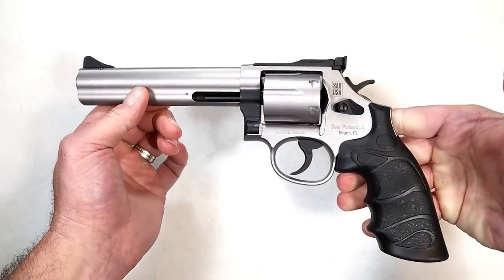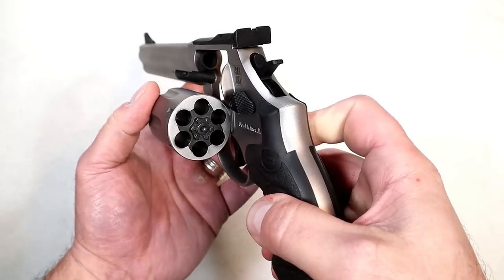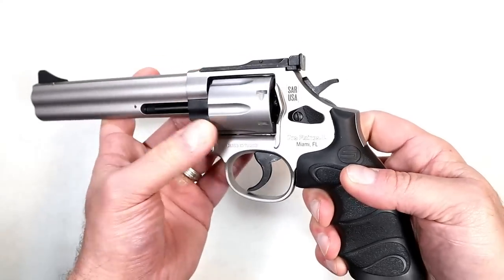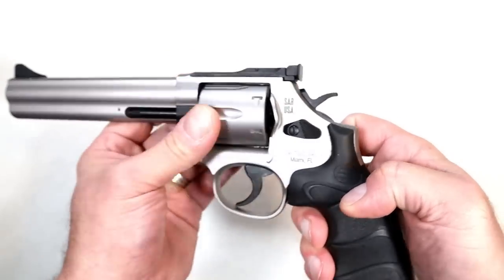Certainly not worried about 38 Special through this thing. If we take a look at the cylinder, we have six chambers in there. It's a six-shot .357 Magnum double-action revolver with a push-button cylinder release, and of course we have the ejector rod right there.